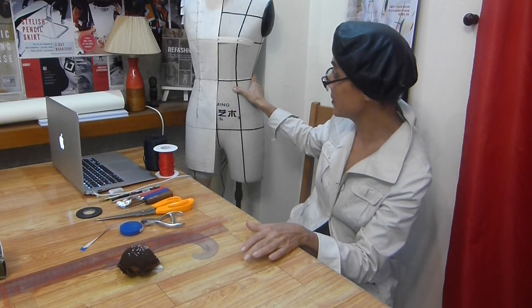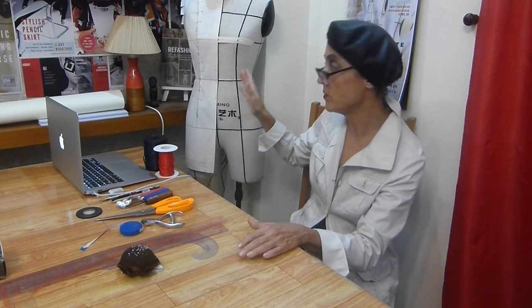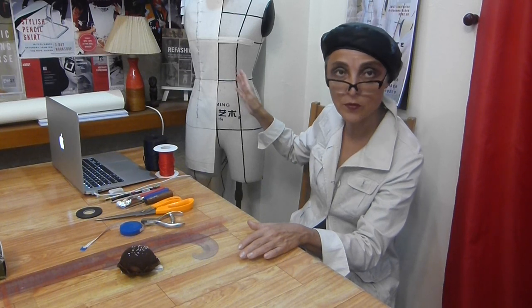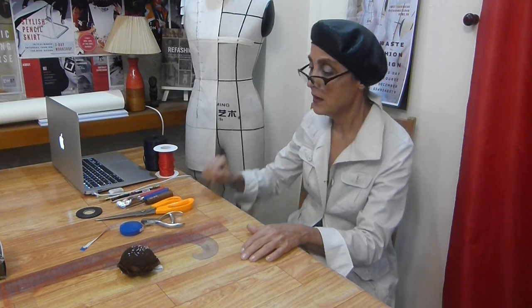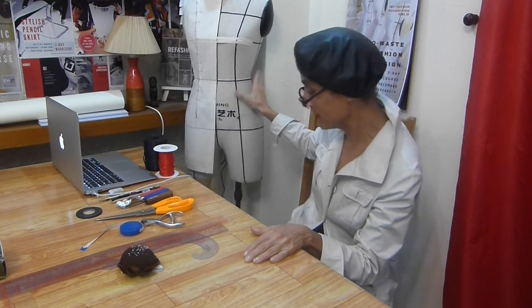This one is produced in China and has certain proportions that fit the Asian body type, so it is very useful for Asian people and Asian designers. Other dress forms might have different proportions — European standards or other standards. We will have all the draping exercises on this Asian one.